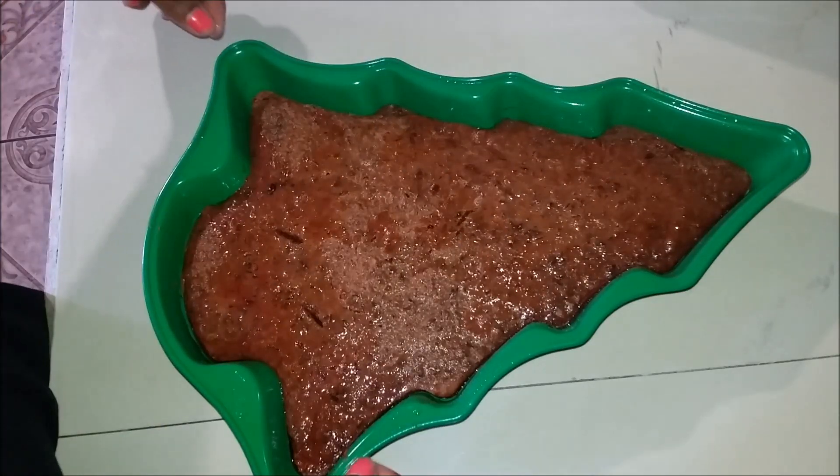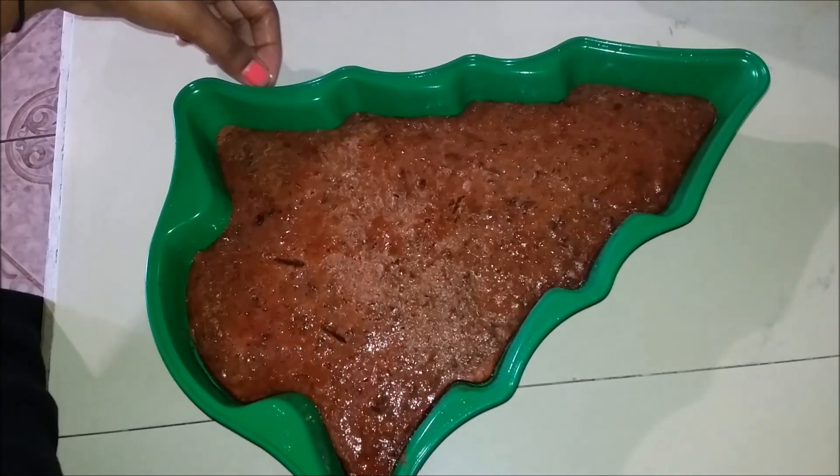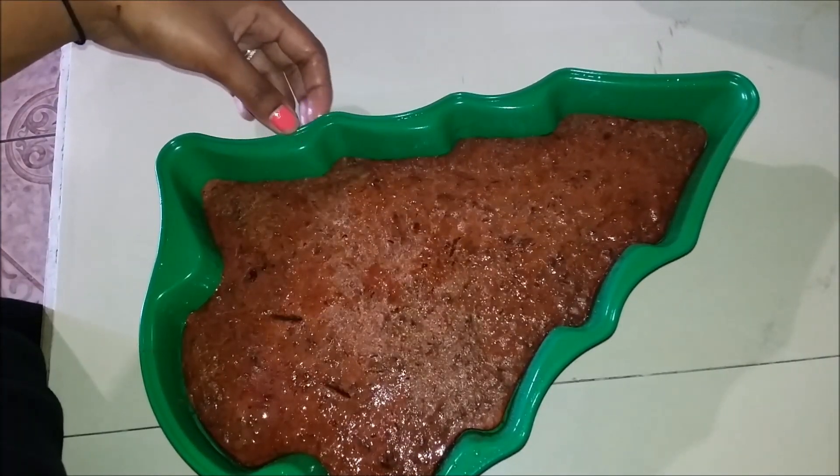So this is the finished cake, guys. I hope you all enjoyed the video, and I will see you all in my next one. Bye!